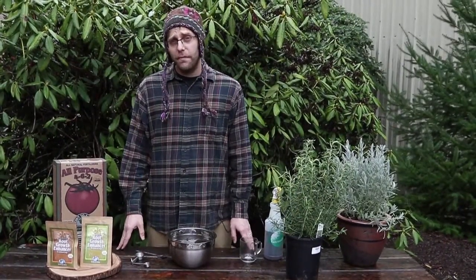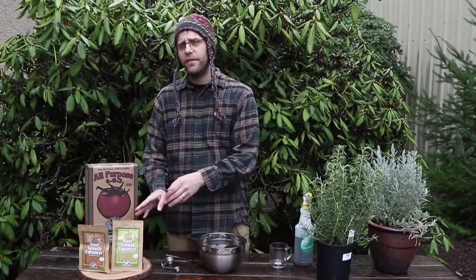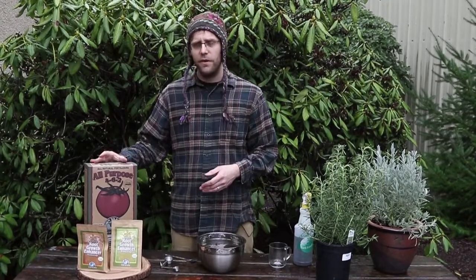The vast majority of plants utilize the mycorrhizal association, but there are some that don't. That's why sometimes it's better to use fertilizer and mycorrhizal inoculants separately, as opposed to the BioLive where it's all in one.